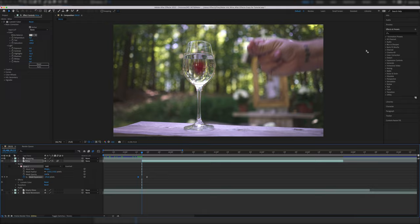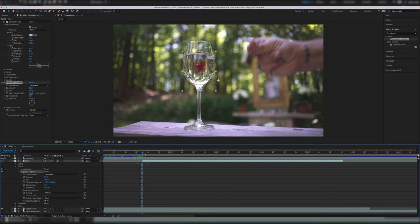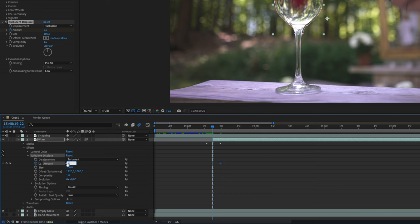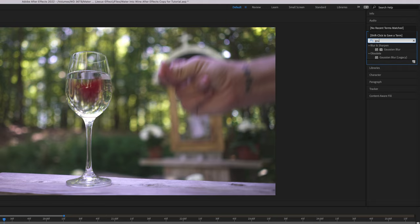Now we're looking for the Turbulent Displace effect — drag it onto the wine layer. Skip the 7 frames forward again (we can use the mask expansion keyframe as a reference) and set the amount setting in the Turbulent Displace effect to 0. Now go back to the beginning and set it to 80 — or more or less if you want the effect to be different, but 80 seemed pretty good in my case. Don't forget to put easy ease on it as well. Since I was so visible in the reflections, I also put a Gaussian blur with a value of 10 on the layer — no keyframes, just to hide it a little bit.